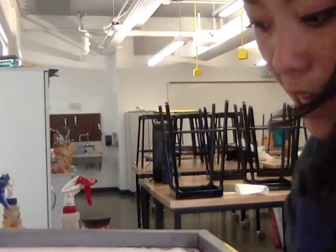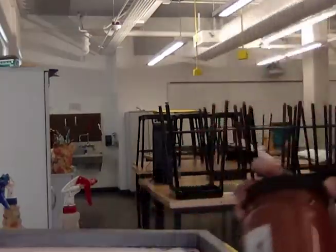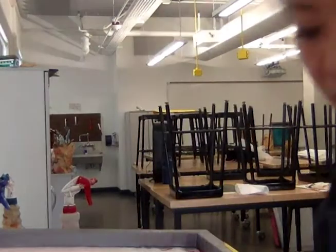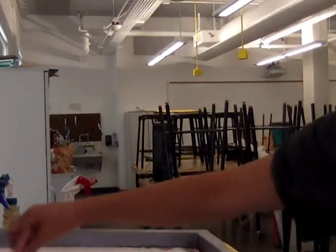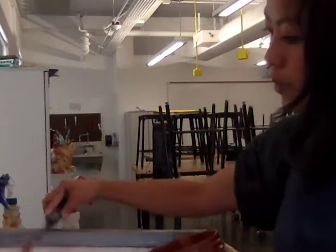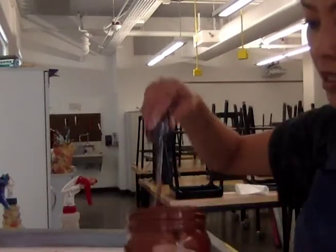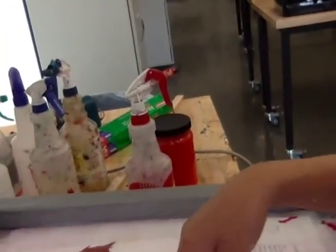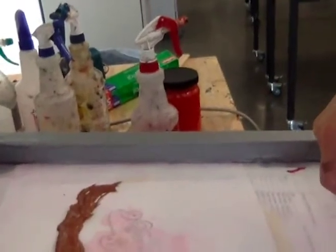For ink, you want to use more rather than not enough. This ink has a gelatinous quality, and that's why we use screen printing ink instead of acrylic or painting ink — it has a nice jelly consistency that moves through your screen. I'm using my palette knife to put a bead of ink across my screen. Make sure that bead extends beyond your stencil length so you don't have to go over it multiple times, which would cause unevenness.